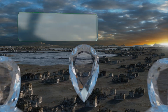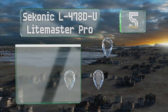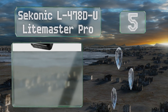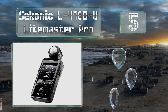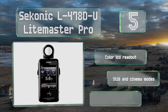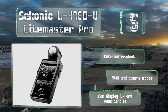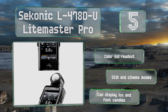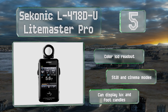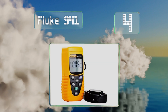Halfway up our list at number five, the Sekonic L478D-U Light Master Pro is designed to fit comfortably in the hand. Its trigger is located on the side where your fingers rest naturally, so taking measurements is fast and easy. The touchscreen interface enables quick adjustments to match your camera settings. It offers a color LCD, still and cinema modes, and can display lux and foot-candles.